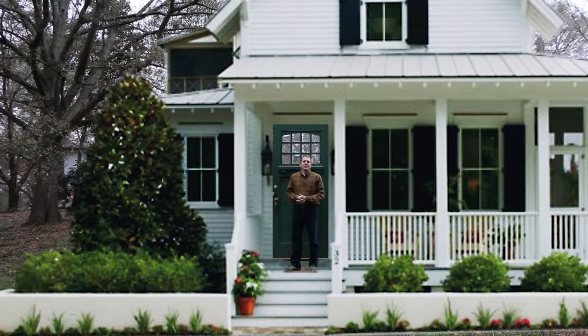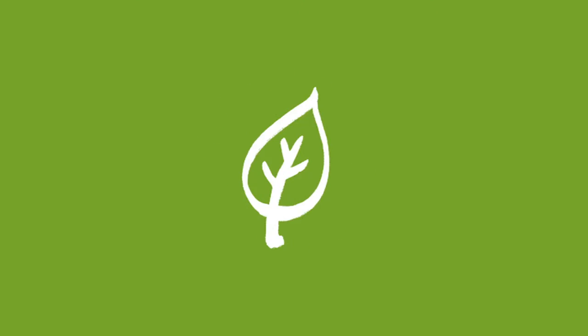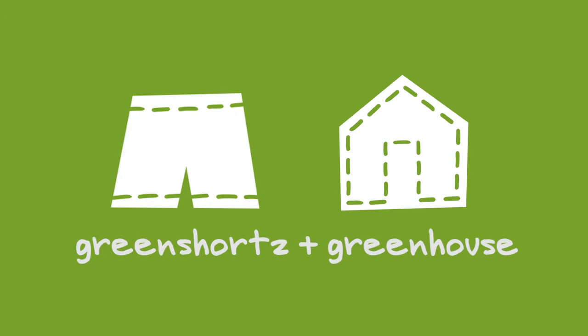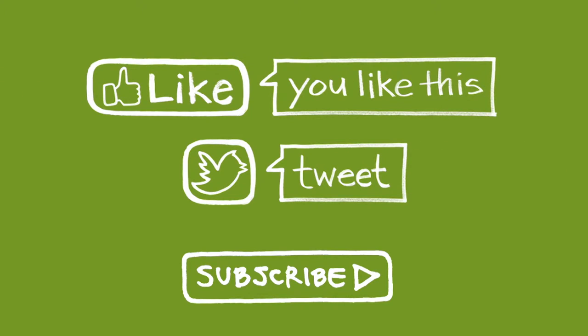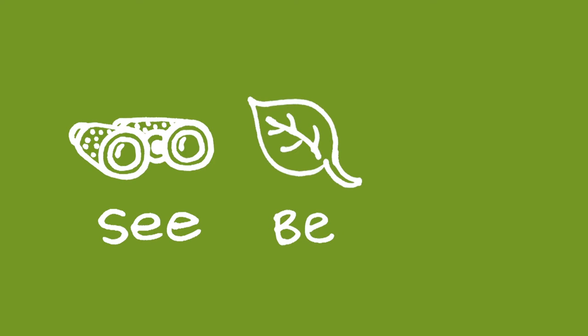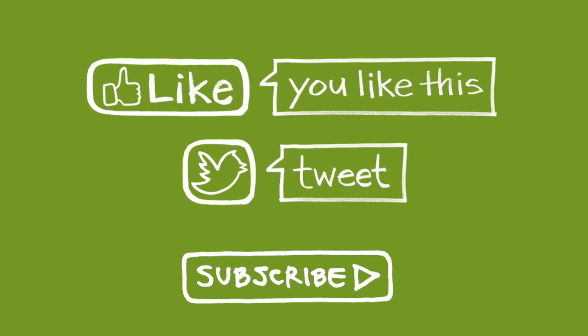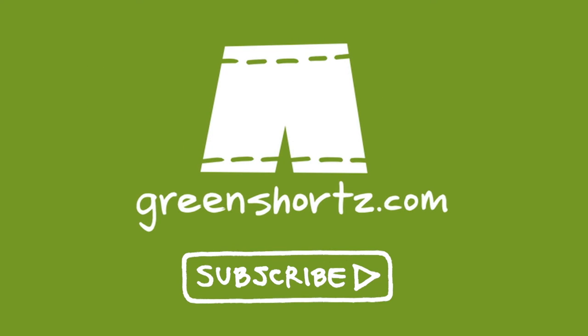Thanks for watching and please subscribe to stay connected as our project unfolds. Because of its specialized nature, the Green Shorts Greenhouse content will have its own channel here on YouTube — this subscribe link is for that channel. But we'd also love for you to subscribe to our main Green Shorts channel as well. Our mission is to help you see green so you can be green and save a little green. Thanks for watching. Please like and share this video to help spread the message, and if it's your first time here, please subscribe for new videos every Thursday and Saturday.